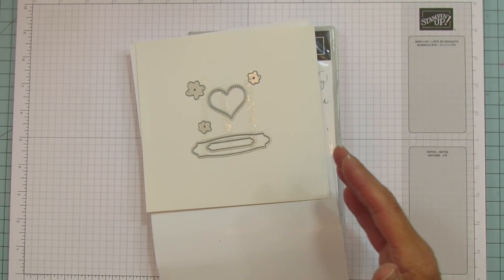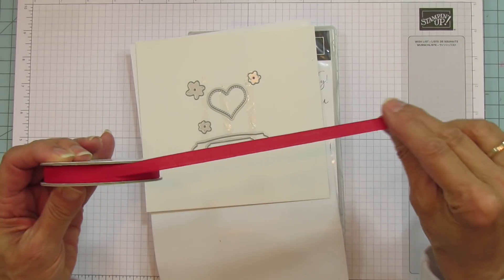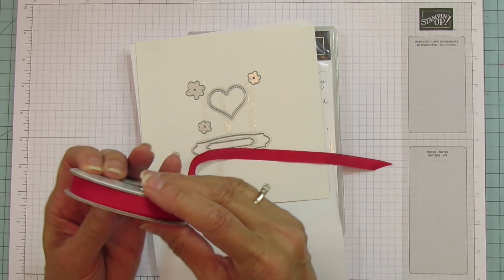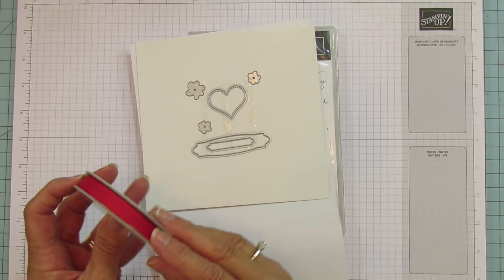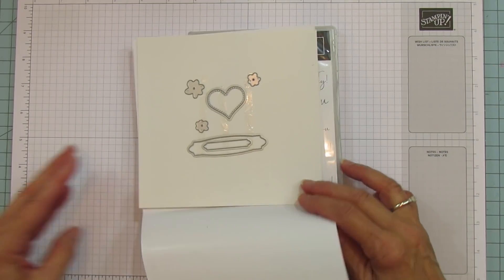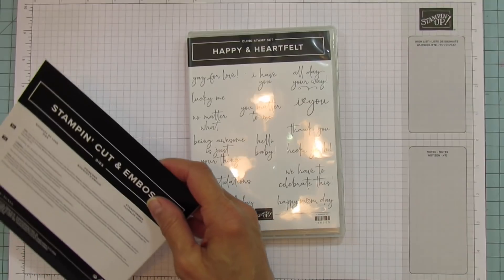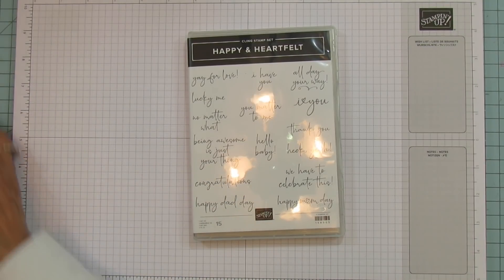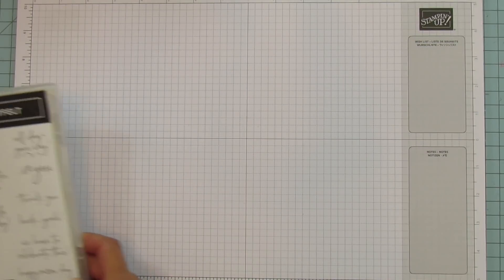We're also using this new faux linen ribbon — it's so pretty. This is in our new mini catalog. In fact, everything is in the new mini catalog and will be available January 4th, which is Tuesday. I can't believe how quickly this is going by — I remember when I got my pre-order and it's just flown by.